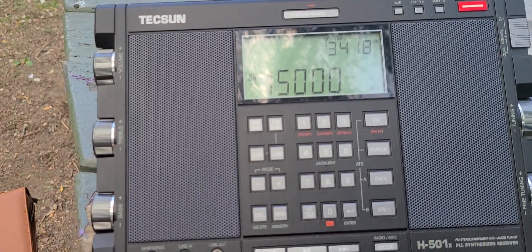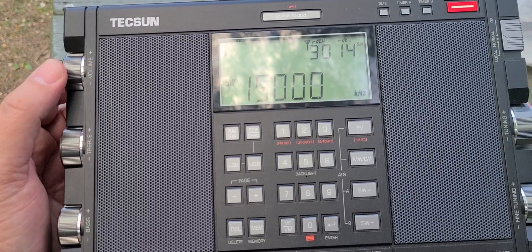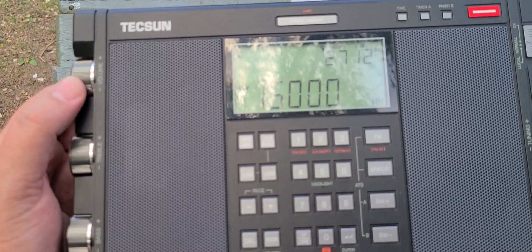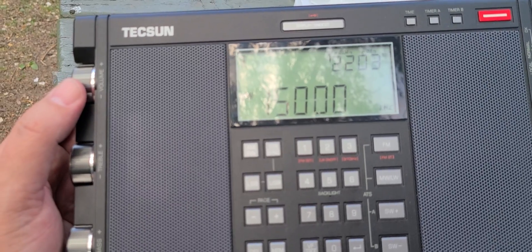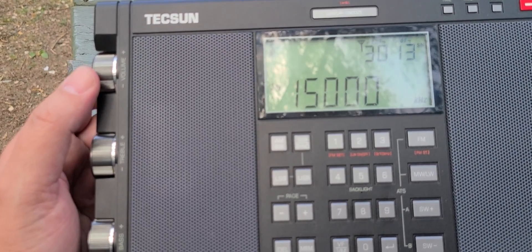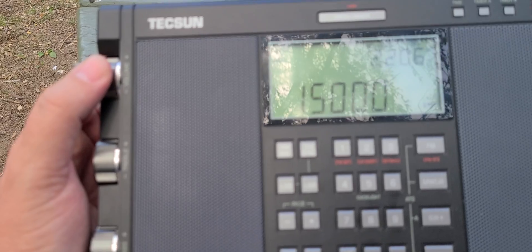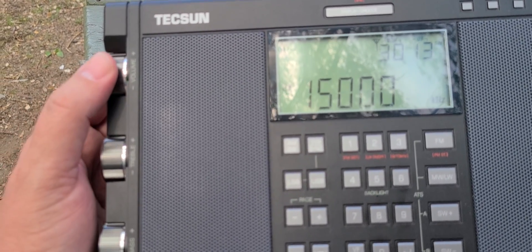Welcome to the shortwave radio channel. Here's a little example of how to calibrate the frequency on the Tecsun H501X. Like a lot of Tecsun receivers, you have the ability to calibrate its frequency so that it is accurate. Very easy to do, but you have to choose a good signal that gives you the possibility to see how well you are attuned.